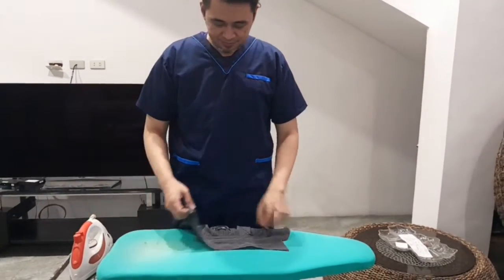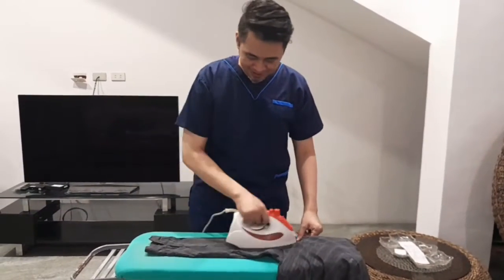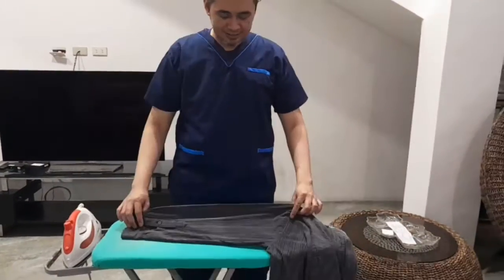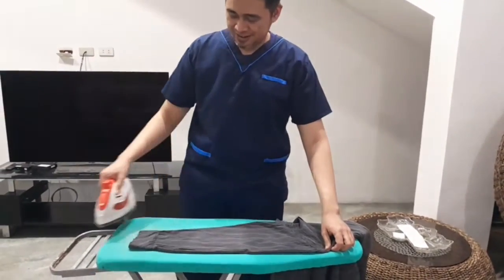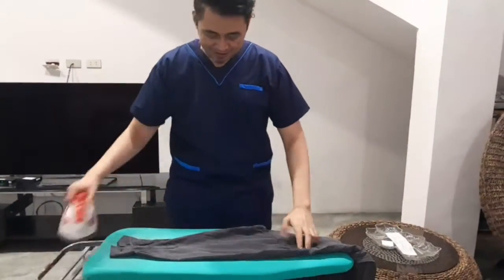Lay the sleeves on the ironing board and stretch the fabric. Iron around the sleeves. Do the same on the other sleeve.